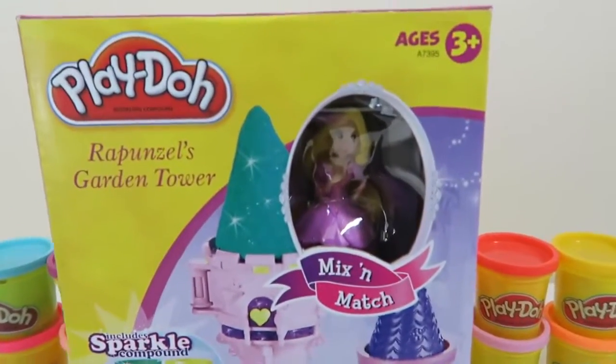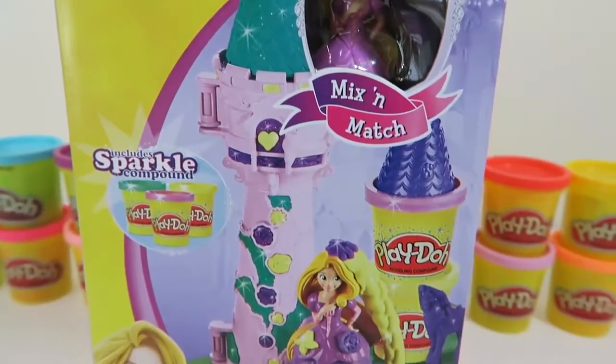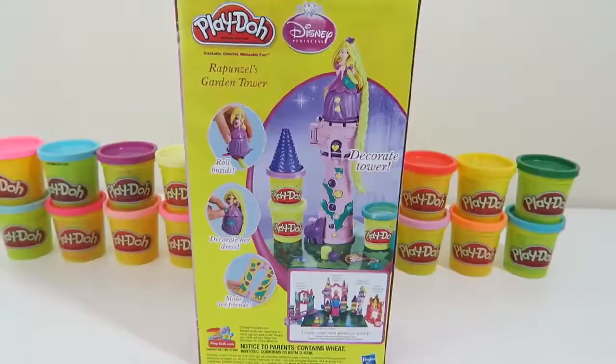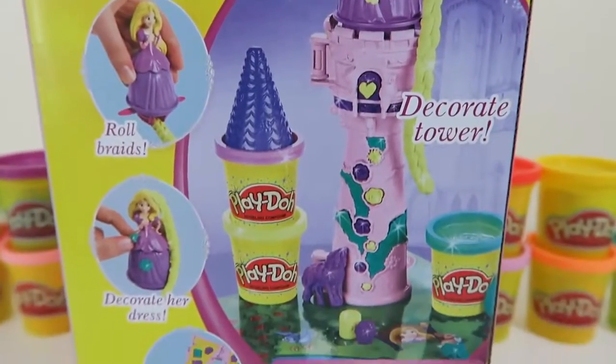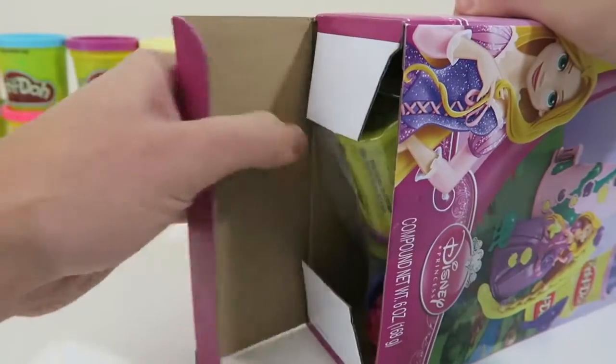Hey everyone! AwesomeDisneyToys here, and today we're bringing you Play-Doh Rapunzel's Garden Tower! I can't wait to see what we can do with this playset! It looks like we can roll braids, decorate the tower, decorate Rapunzel's dress, and make her friends! Let's open it up!